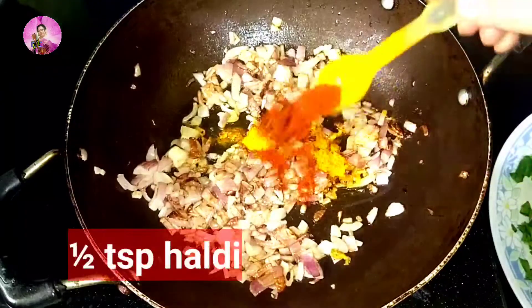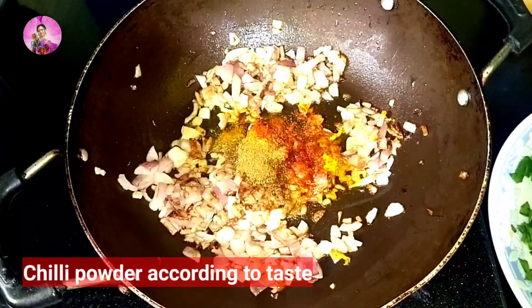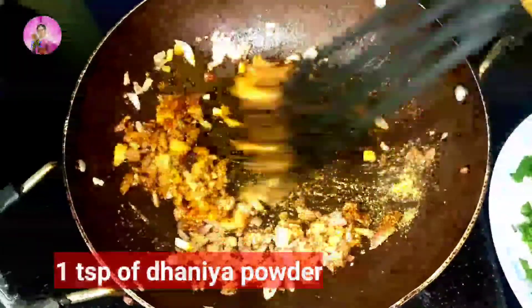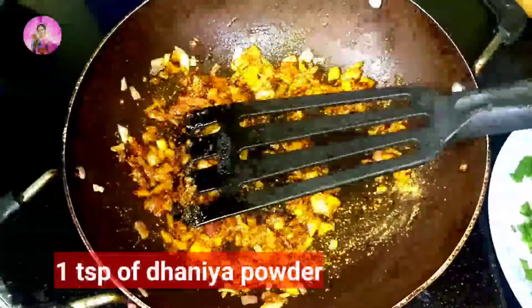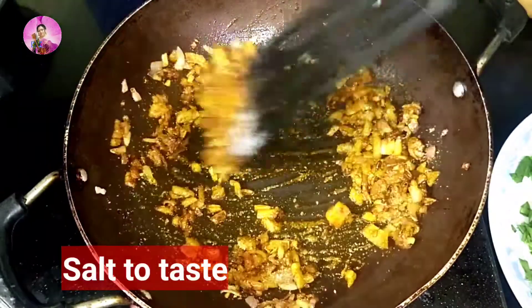My onions have been fried well. Now I will add half a teaspoon of haldi powder, half a teaspoon of red chilli powder or according to taste, one teaspoon of dhania powder, half a teaspoon of zira powder, and salt to taste. Remember we have already added salt in the dal, so add accordingly.